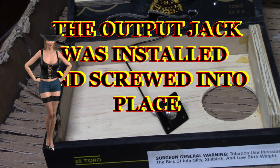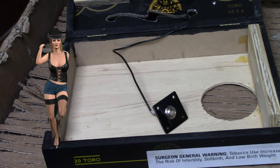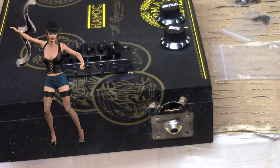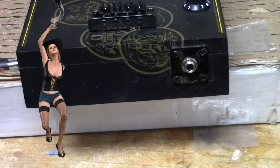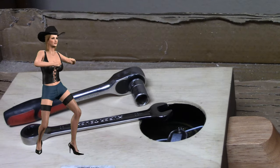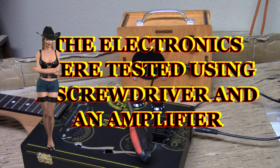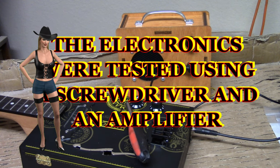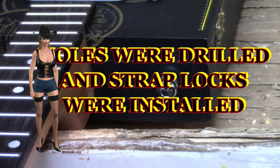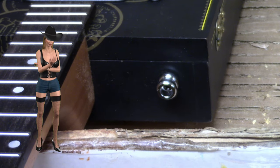The output jack was installed and screwed into place. A socket wrench and a combination wrench were used to fasten the neck to the body. The electronics were tested using a screwdriver and an amplifier. Holes were drilled and strap locks were installed. These did not come with the kit — it is all fun and games until you drop your guitar.